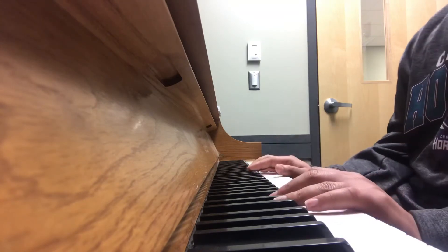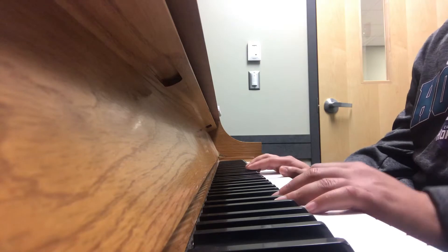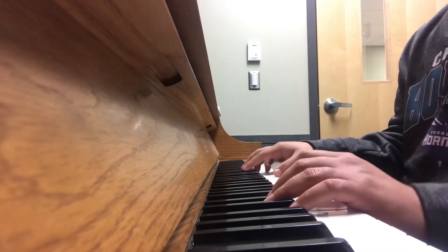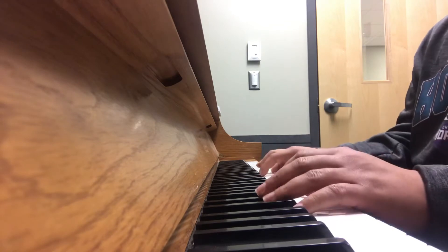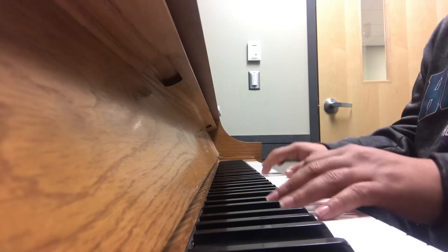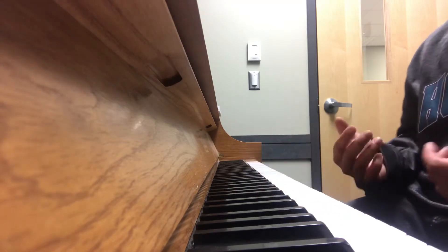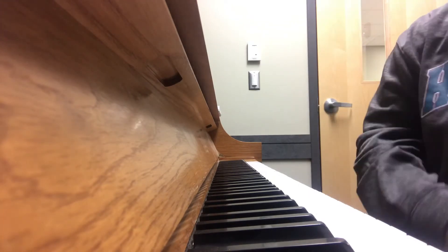That's the whole song, so let me play it one time all the way through. For real, it's that easy — beginner teaching beginners. Let's do it from the top, play it with me. [plays full song] That's the whole song! It's that easy — come on, learn it!